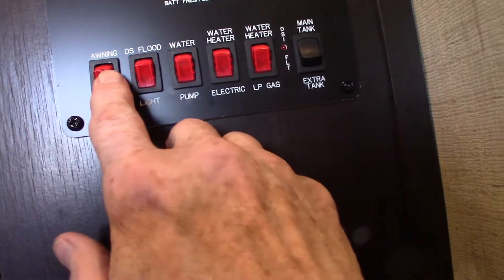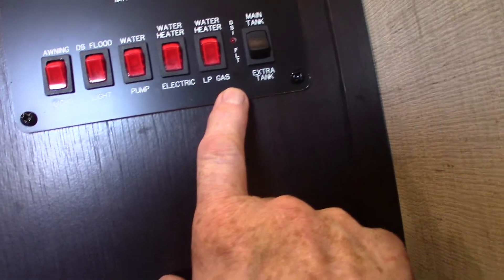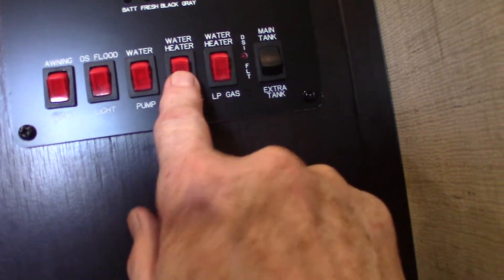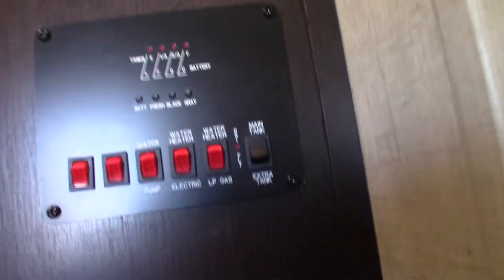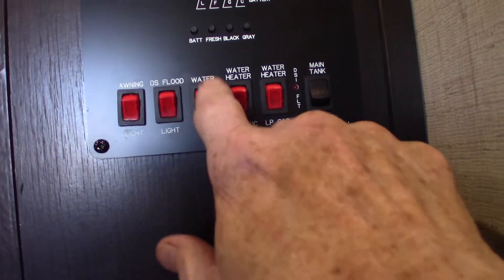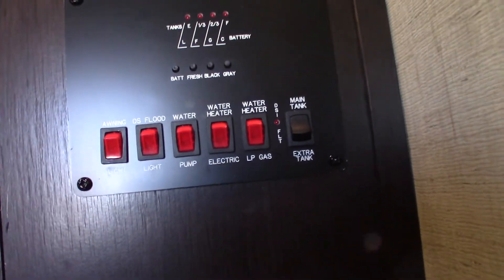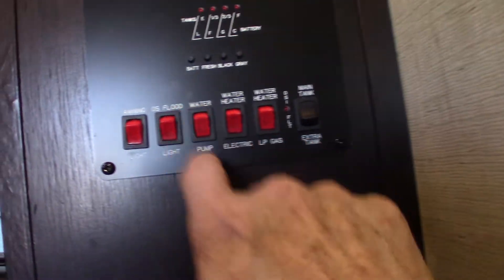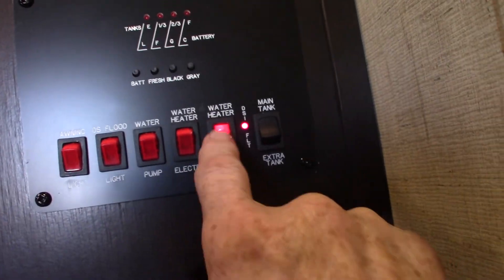This panel is for lighting the water heater. You have lights here — you can light the water heater on automatic or electric, or on gas. Right now it's empty because it's winterized, so remember: before you turn any gas or electric on, always make sure you put water in there first or you could damage it. The water pump is here — that's for pumping water out of the fresh water tank if you don't have city water, and also for winterizing the trailer.